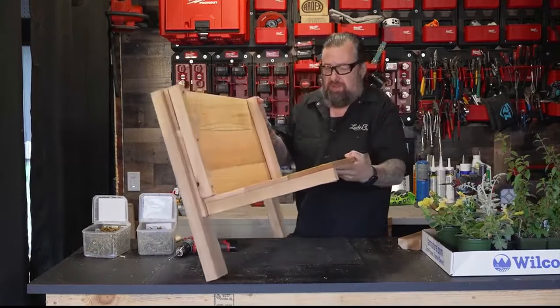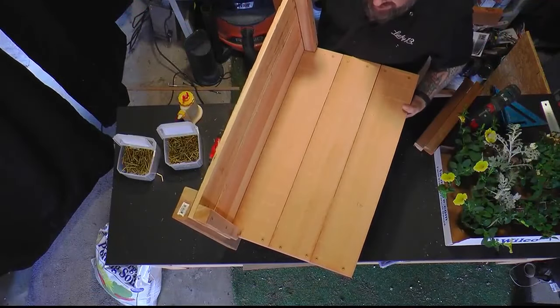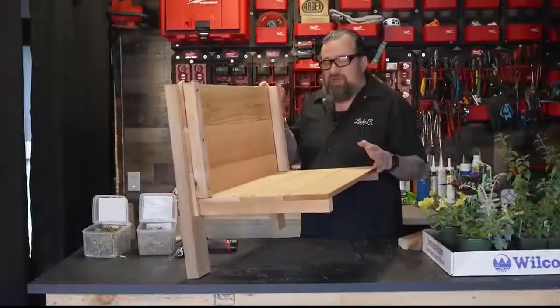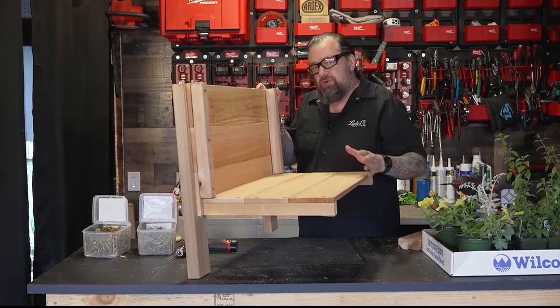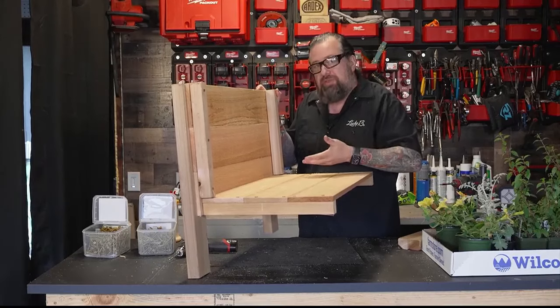I want to show you one little trick: I actually made this base about a half inch to three-eighths short so that way if we get a lot of water build-up in here it has a place to go without putting a bunch of holes in the bottom.